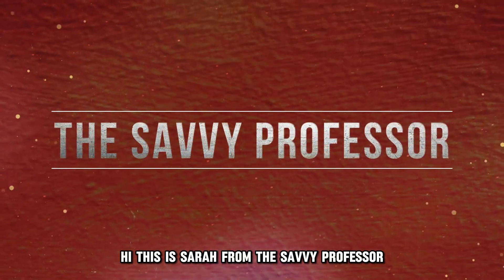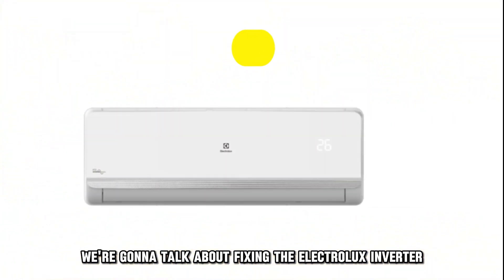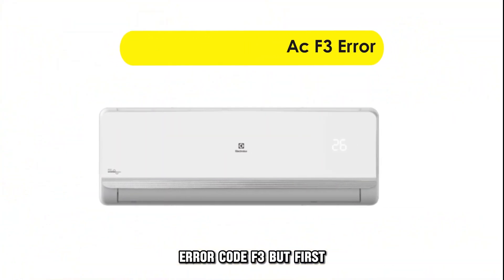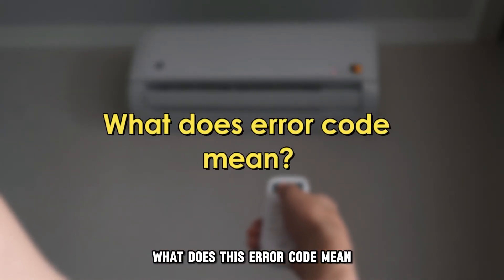Hi, this is Sarah from The Savvy Professor, and in today's video, we're going to talk about fixing the Electrolux Inverter error code F3. But first, what does this error code mean?